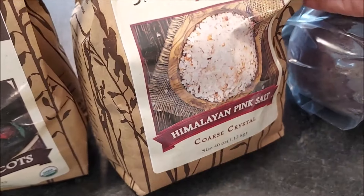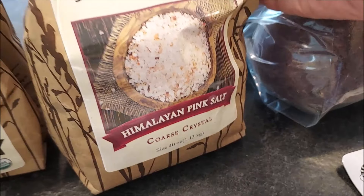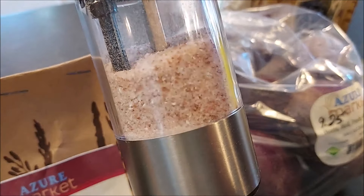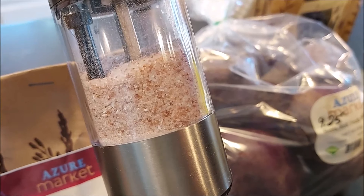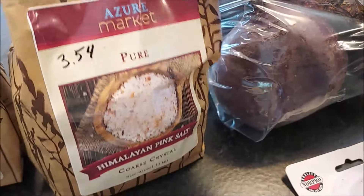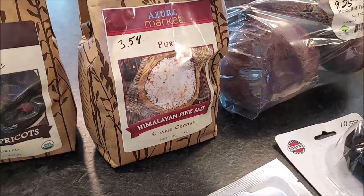Tim has been asking for coarse pink salt crystals. We do have plenty of pink salt, but it's the fine ground variety. What he's been finding is that in our grinder, the regular fine pink salt comes out too fast and you're getting too much salt — he can't slow it down no matter what. So the grinder is really made more for a regular salt shaker. We're going to try this coarse crystal version out, and it looks like what Tim was looking for, so we'll probably be buying more in a bigger bag.